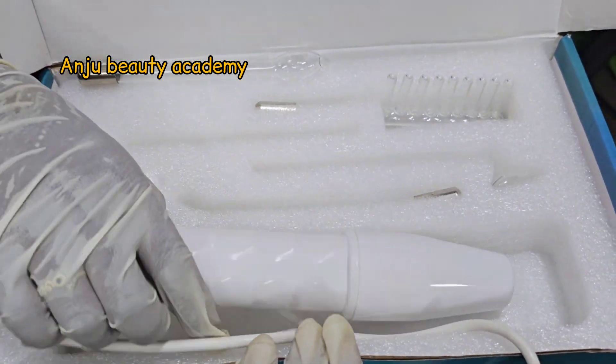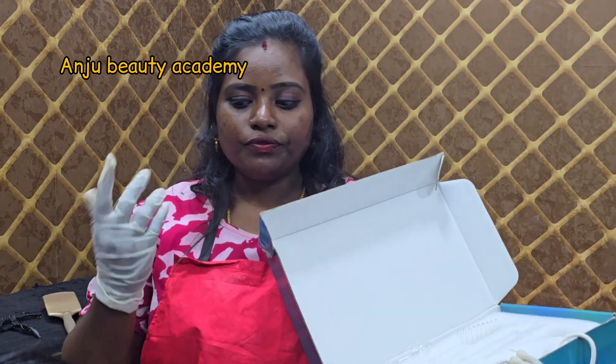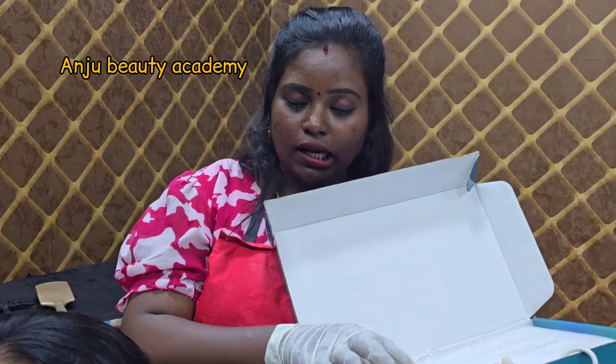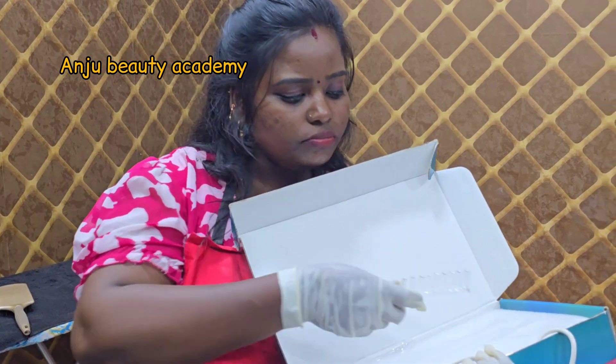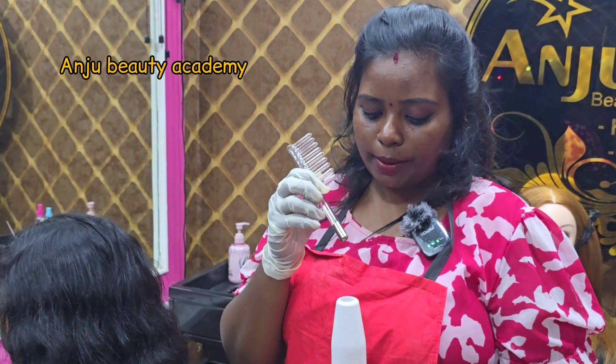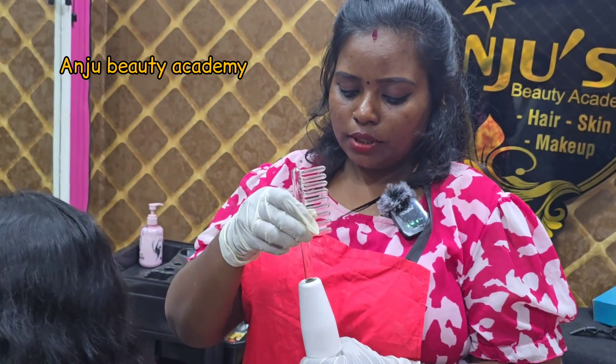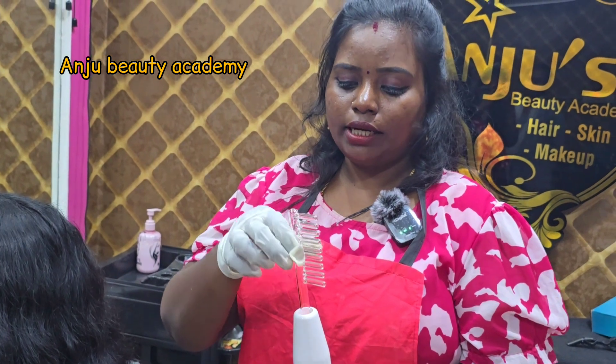You can use the scalp attachment. If you have dandruff on your scalp, you can apply the treatment to the scalp or face. If you have dandruff on your scalp, you can touch and fix it like this.